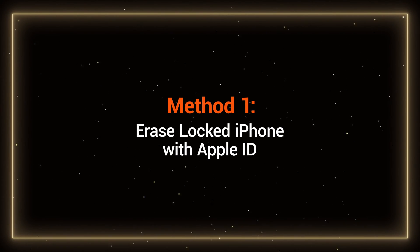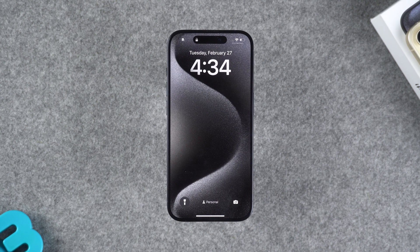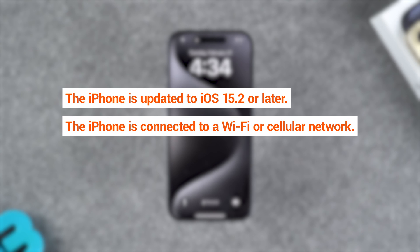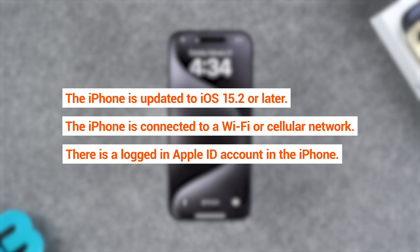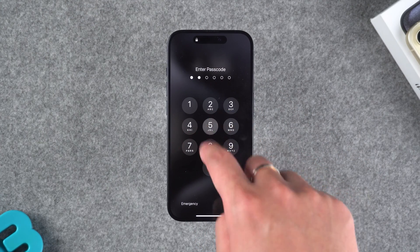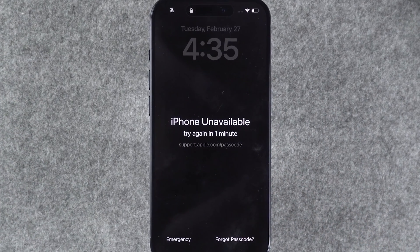First, let's try the first method: erase a locked iPhone with Apple ID. This method requires your iPhone to fulfill three requirements. The first is that the iPhone is updated to iOS 15.2 or later. The second is that the iPhone is connected to a Wi-Fi or cellular network. The third is that the iPhone has a signed-in Apple ID account. If these three requirements are met, you will need to enter the wrong passcode multiple times until your device shows iPhone unavailable.